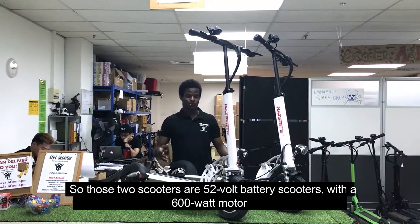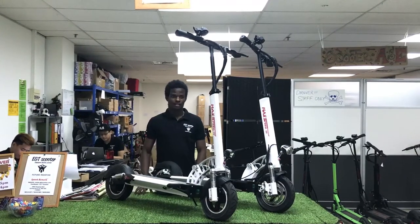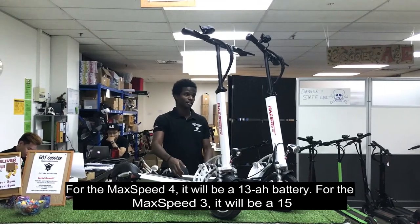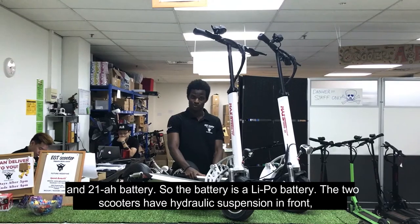Those two scooters are 52V battery scooters with a 600W motor. For the MySpeed 4 it will be a 13Ah battery, and for the MySpeed 3 it will be a 15, 18, and 21Ah battery.